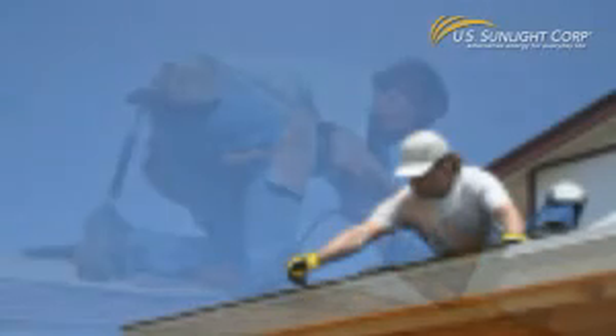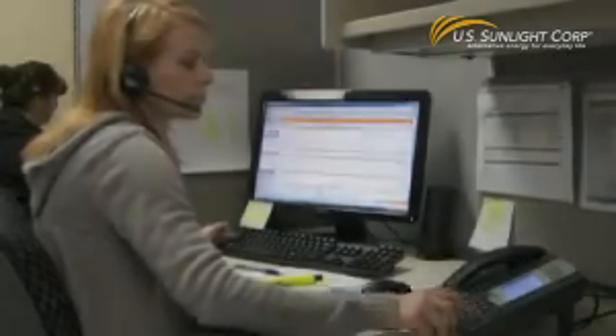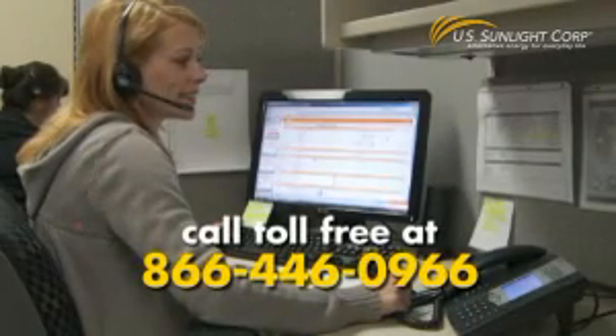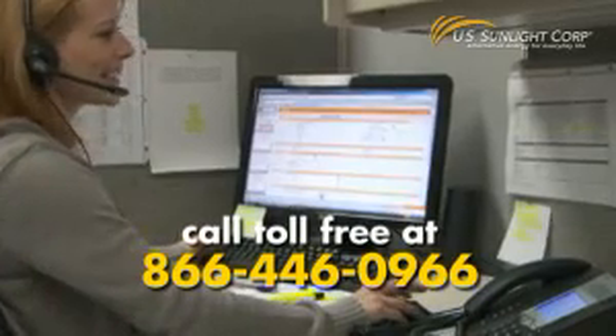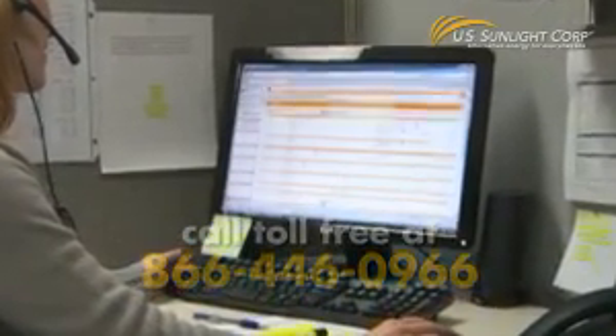Your retailer does not provide the installation and does not make any arrangements with any installers, so it is best to call US Sunlight at 866-446-0966 to find out what options for installation services you might have available in your area.